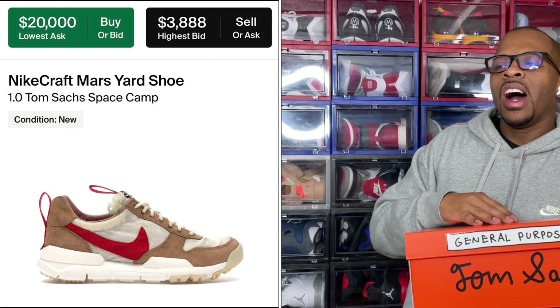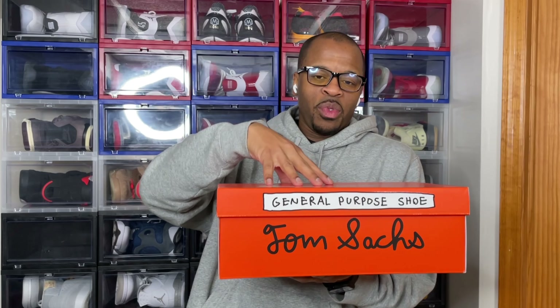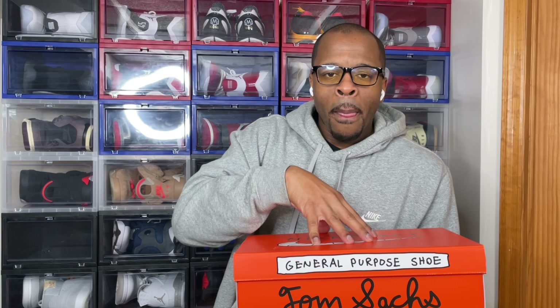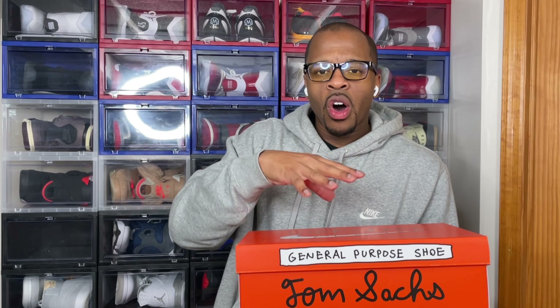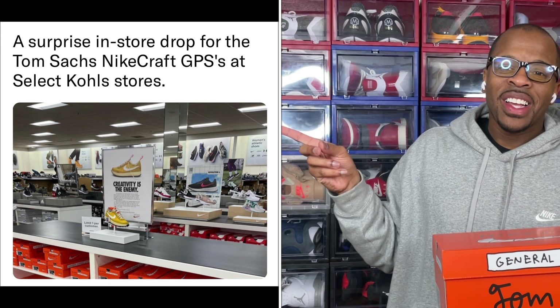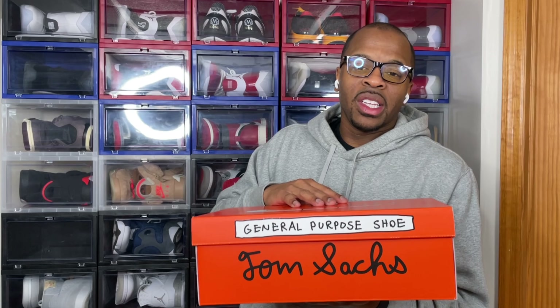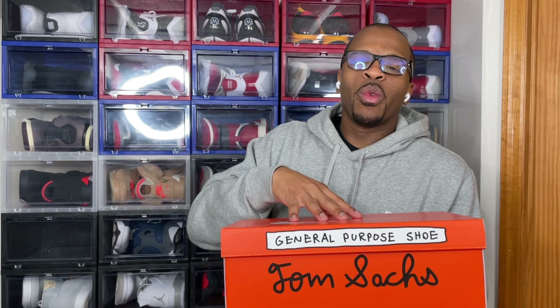The idea with this release was that Tom Sachs wanted to make it accessible to the public. Not only did this release in different boutique shops - and this is the re-release if I'm not mistaken because it released the first time in June - but it released on his website via a raffle or draw, and it also dropped at select Coles locations around the nation. They really did want this to be a shoe that was accessible for everyone.